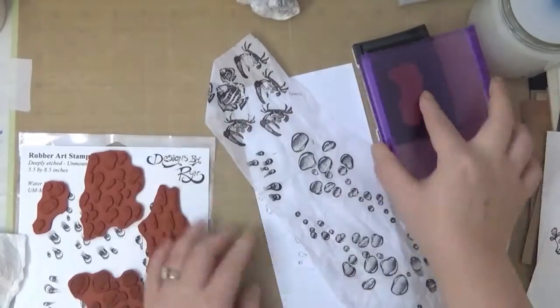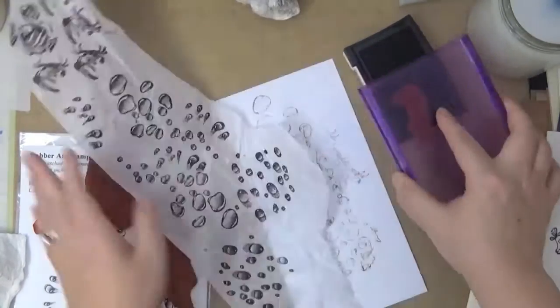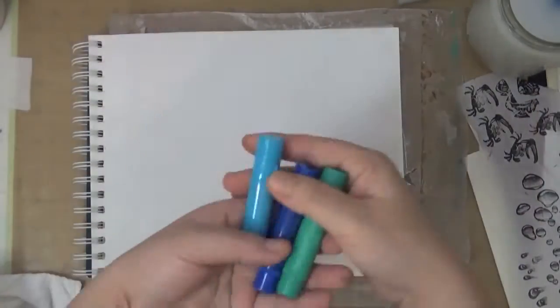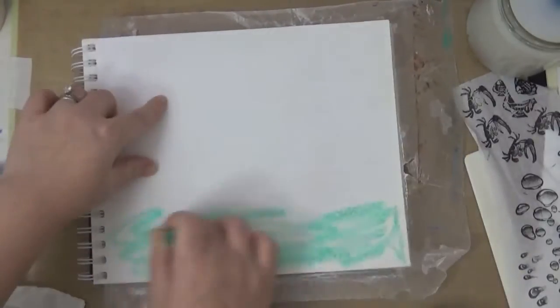I'm stamping more than what I've used. These stamps are very detailed water droplets. Now I'm back and I'm going to work on my background. I'm using three different colors.